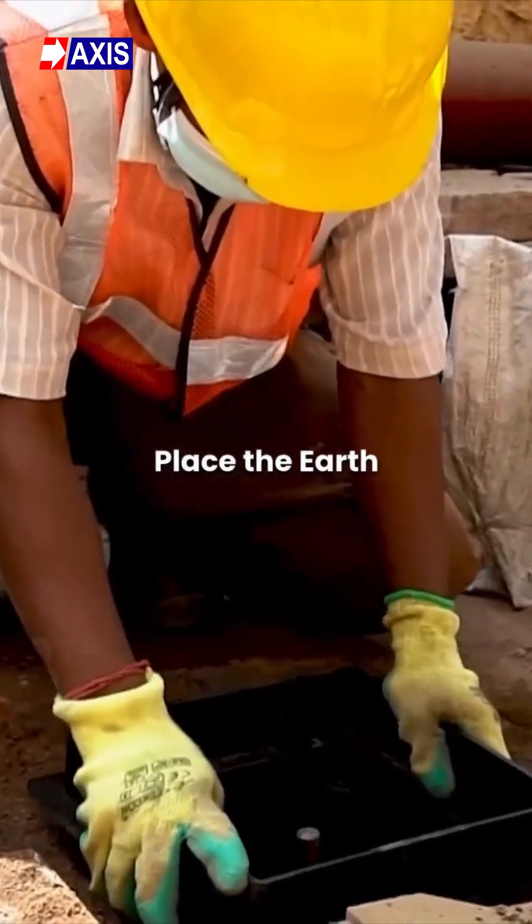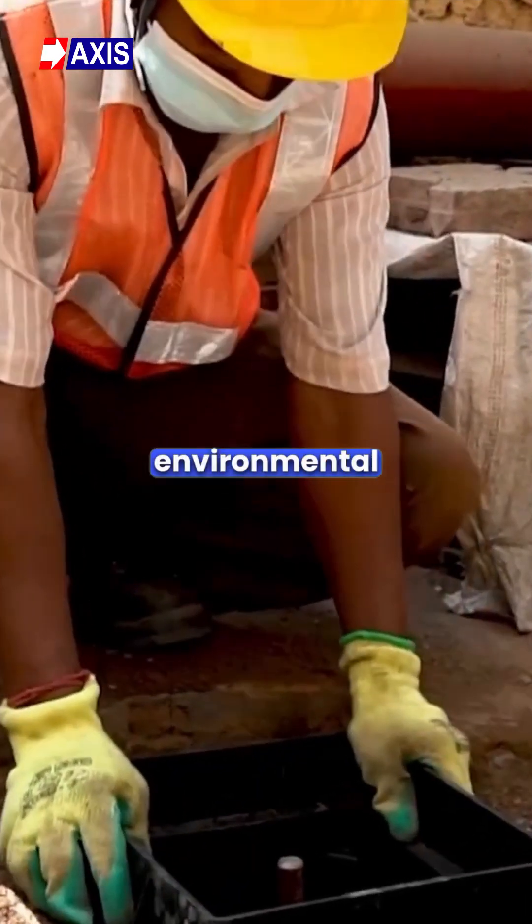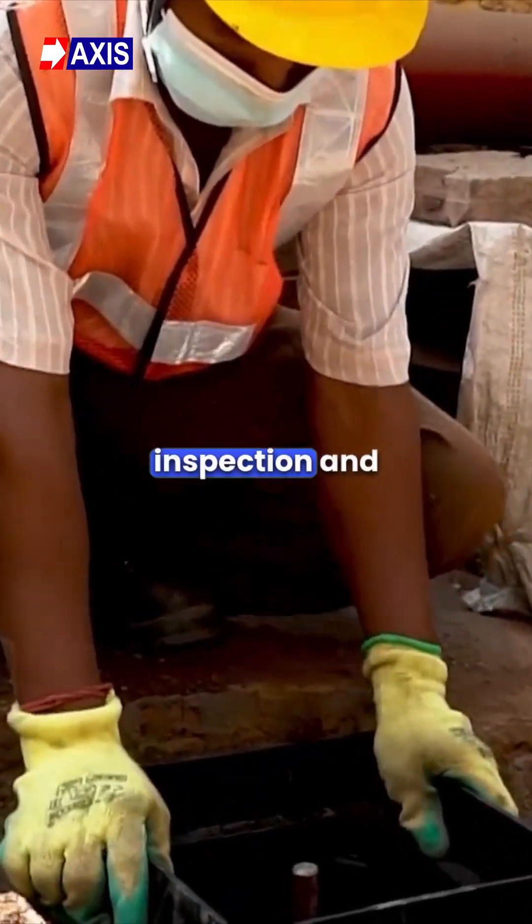Step 7: Place the earth pit on the earth rod to protect the rod from external factors or environmental conditions, and for easy inspection and maintenance.